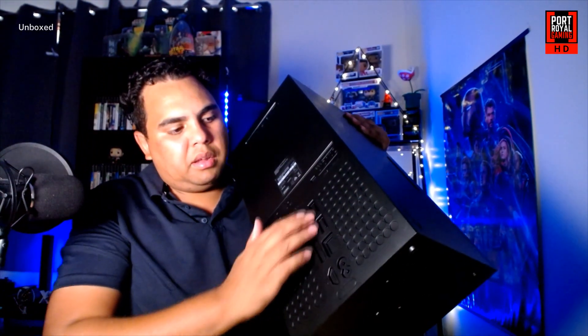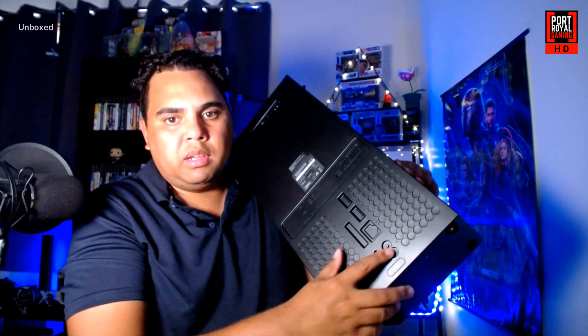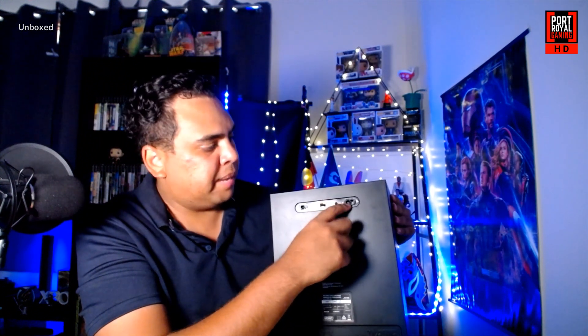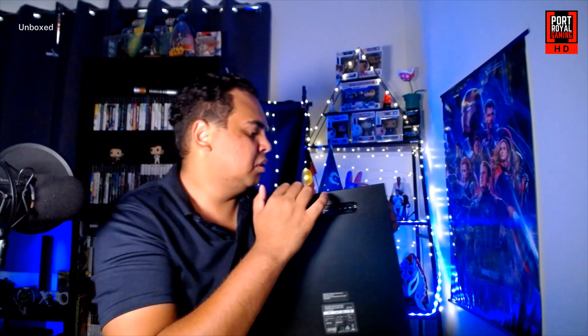On the back here it's got the slots where the cables plug in, just like on a Series X — so you've got your power, Ethernet, USB, HDMI, and storage. Nothing actually plugs into those by the way. And then the actual controls for the unit are at the top: you've got your car power source, your standard power plug-in, and an on/off switch.